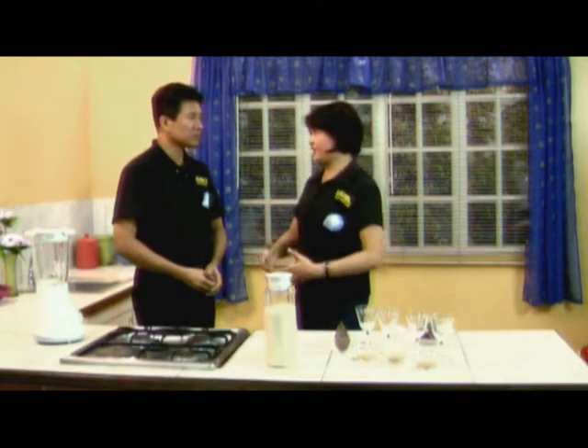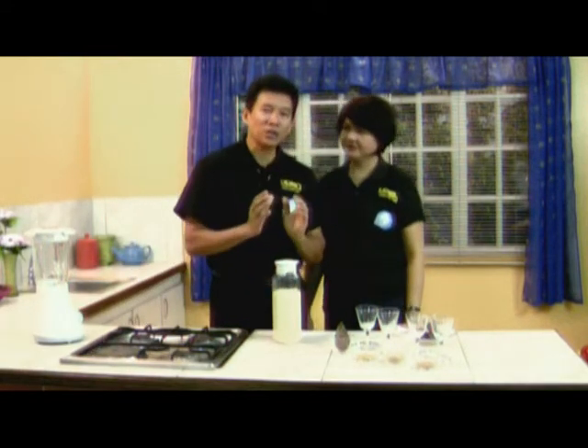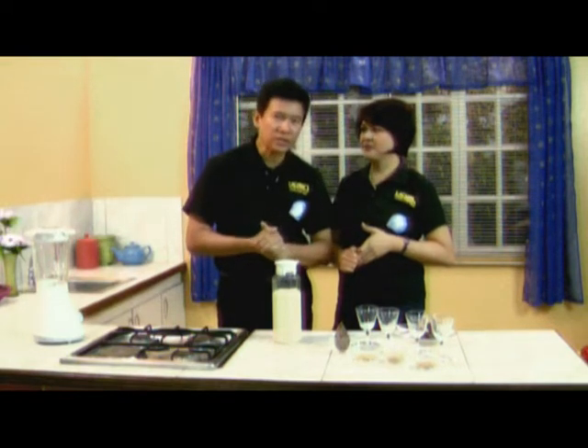So how do you prepare this soy milk? We start by soaking our soybeans in water for around eight hours. But if you want a shorter time, four hours — do it with warm water.